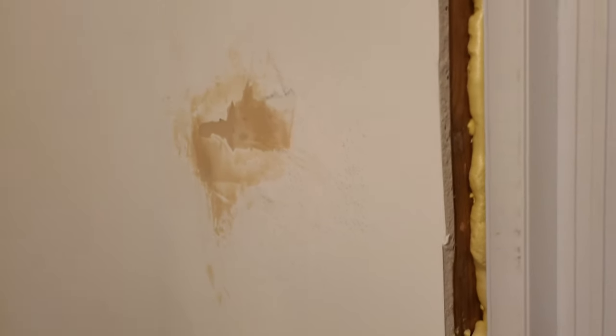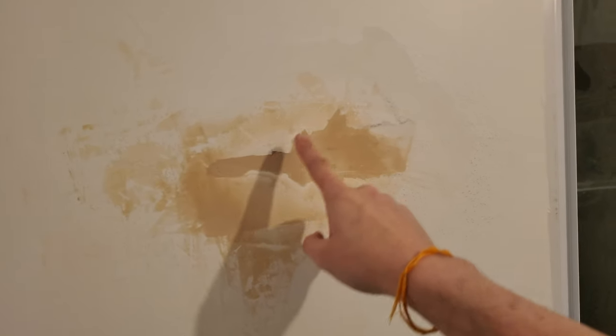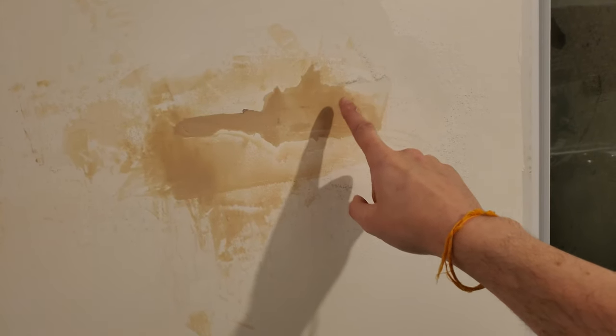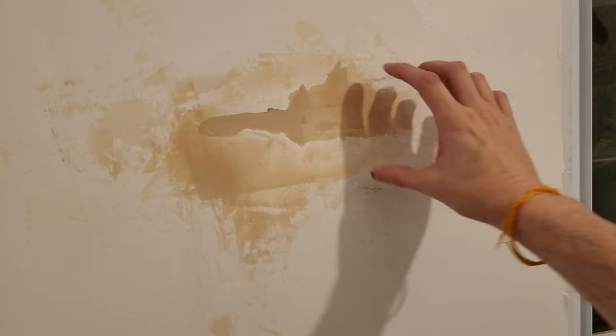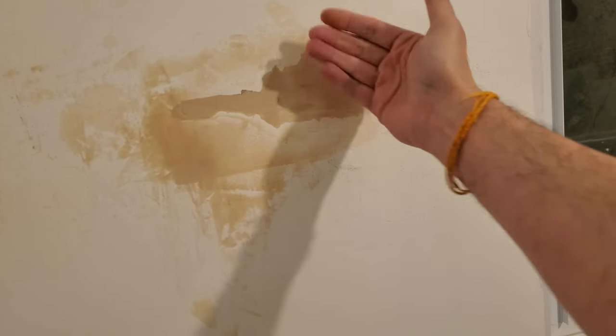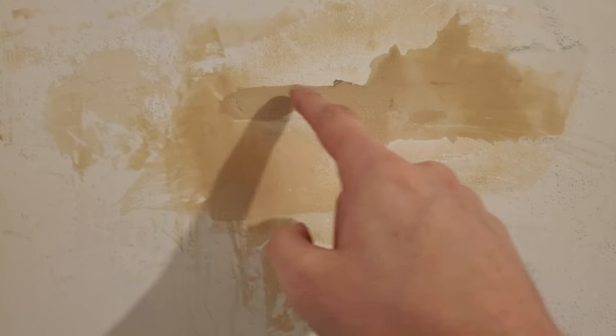This is where my time and attention have been going for the last two or three days. I started by stripping off a piece of tape that had bubbled up, and determined I needed to go a bit further. I ended up stripping the tape off and then shaving the edges back with a razor so they'd be nice and smooth.